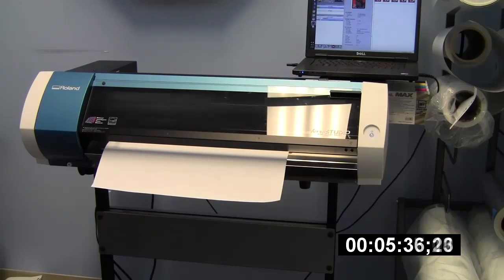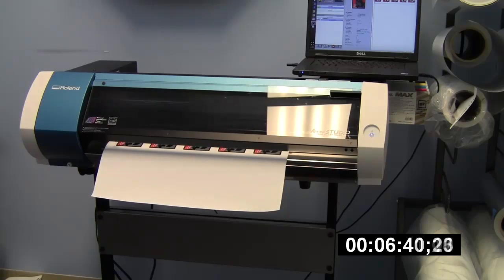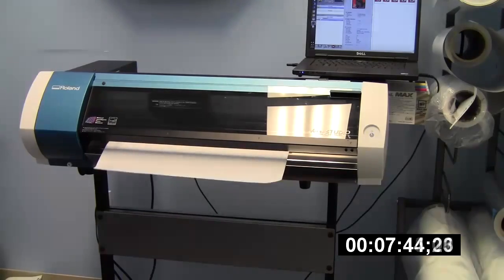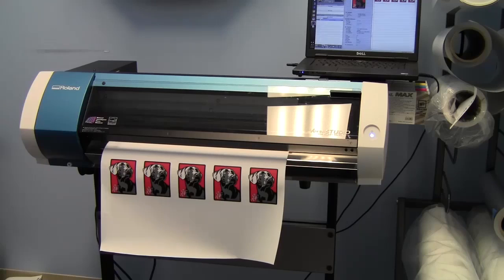The first print coming off here is in its standard mode, which has been available since the beginning for the BN20. It's a 1440 by 1080 DPI print, and the prints I'm running are 4 inches by 3.2. VersaWorks estimated this job to be about 7 minutes, and we can see it came out at just over 8 minutes — 8 minutes and 7 seconds.